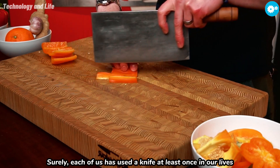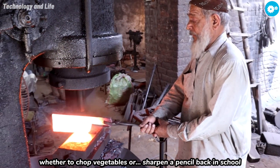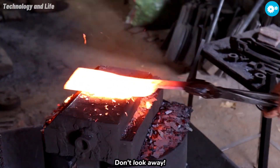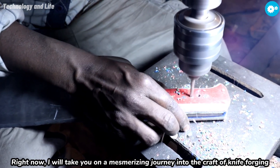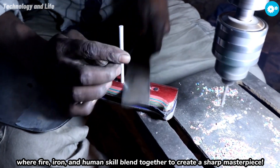Surely, each of us has used a knife at least once in our lives, whether to chop vegetables or sharpen a pencil back in school. But have you ever wondered, how is a knife made? Don't look away. Right now, I will take you on a mesmerizing journey into the craft of knife forging, where fire, iron, and human skill blend together to create a sharp masterpiece.